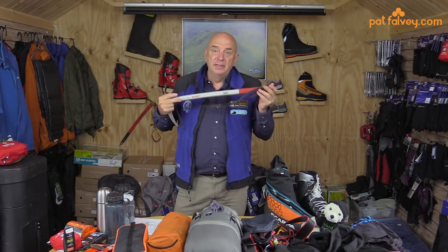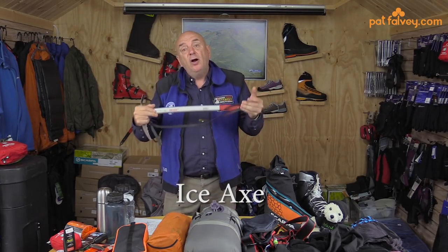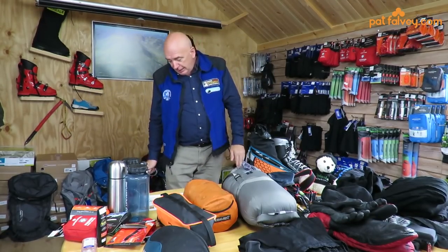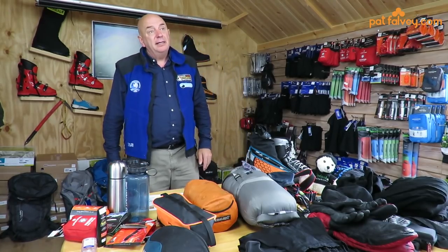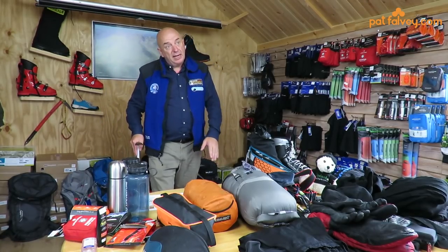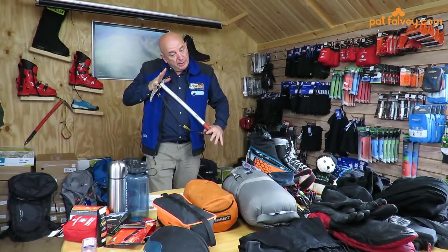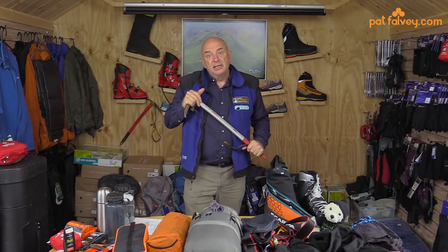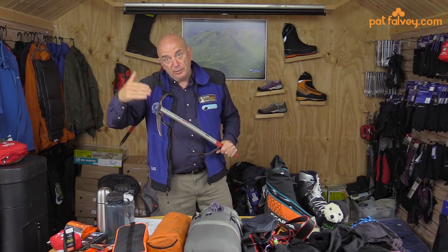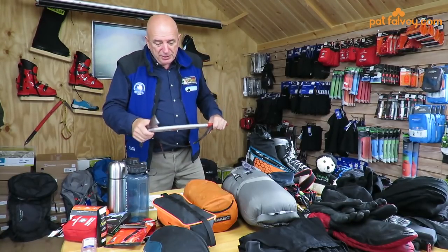Ice axe — again you can bring one from home or hire it outside, just let us know. I like an ice axe that tips my ankle because we're traversing uphill and it's easier than a longer standard walking axe. If I were to fall, I could catch it across my chest and perform an ice axe braking manoeuvre. We do ice axe training on the mountain and also here in Ireland at the mountain lodge.